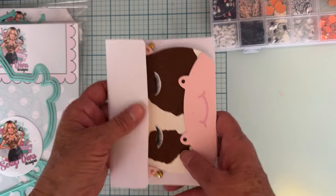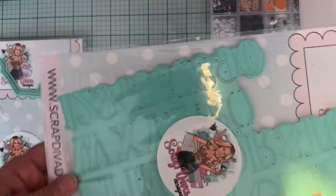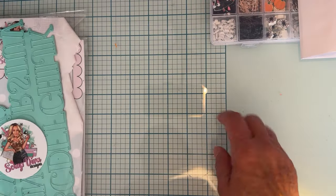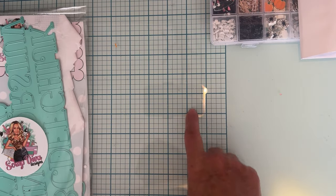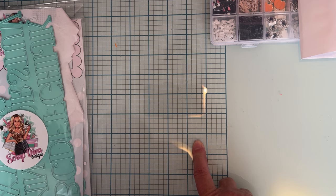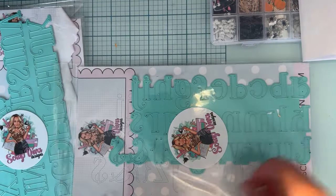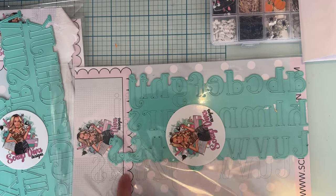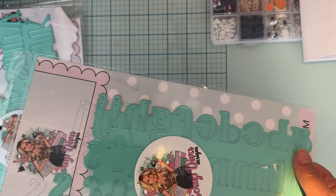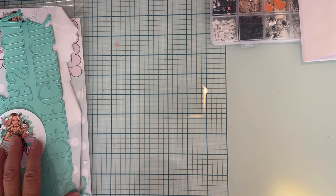The next set I want to share is the uppercase alphabet, which also comes with a numbers set. There's also a lowercase version that came out — it doesn't have numbers but it does have some punctuation-type symbols like a money sign, an ampersand, brackets. So you get some of those symbols with the lowercase set.